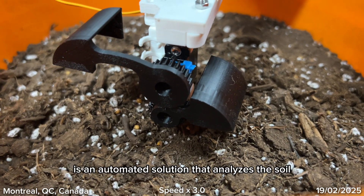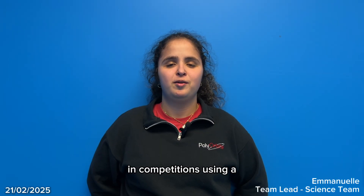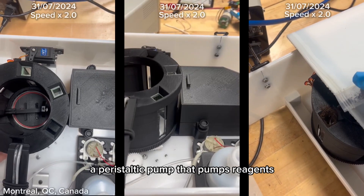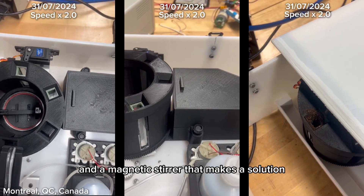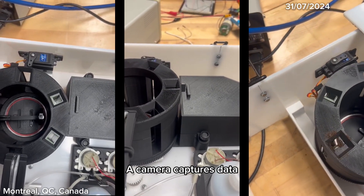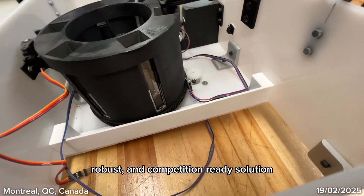The rover lab is an automated solution that analyzes soil in competition, using a motorized carousel that moves samples through stages, a peristaltic pump that pumps reagents, and a magnetic stirrer that mixes the solution. The camera captures data, and a spectrometer validates results, making it a compact, robust, and competition-ready solution.